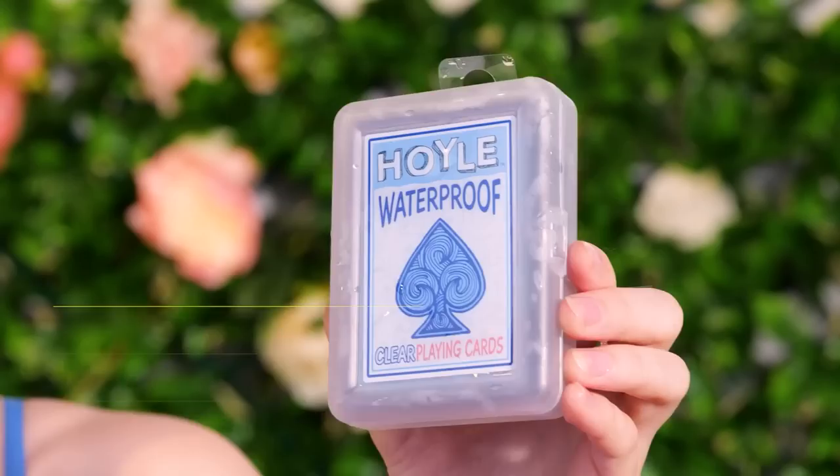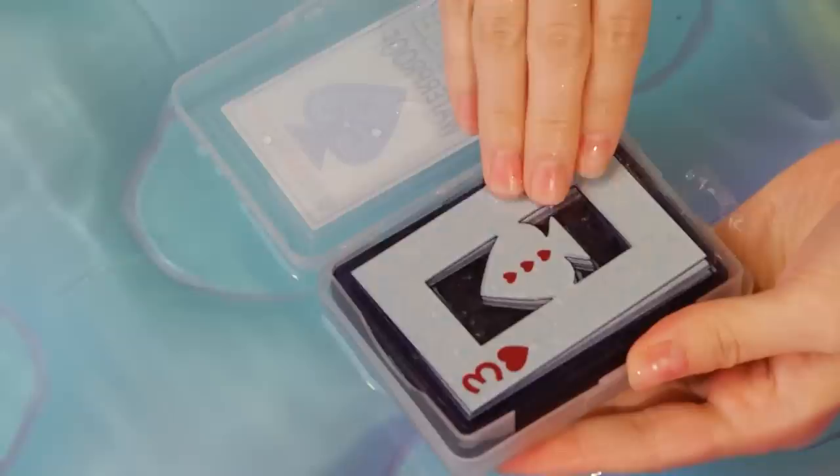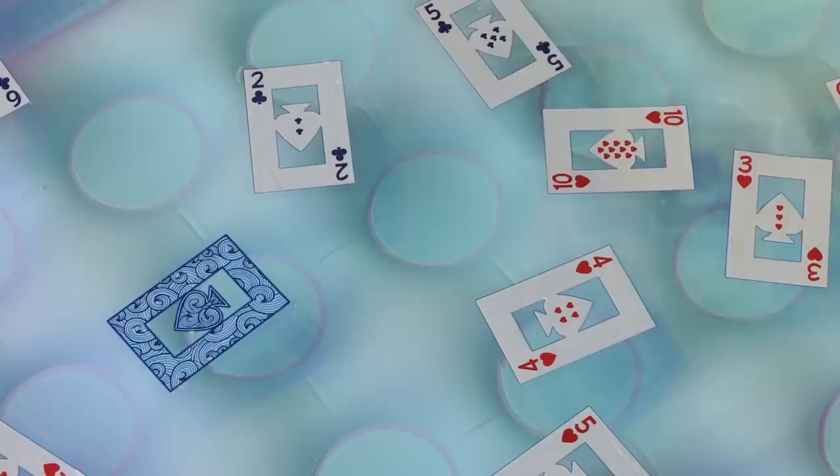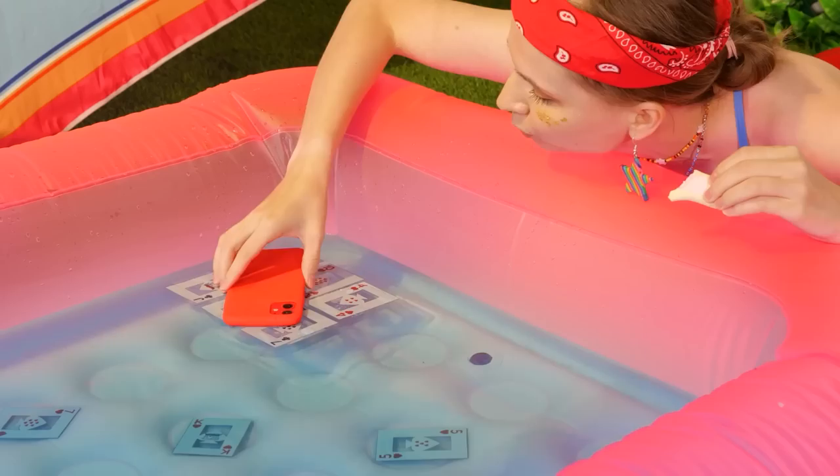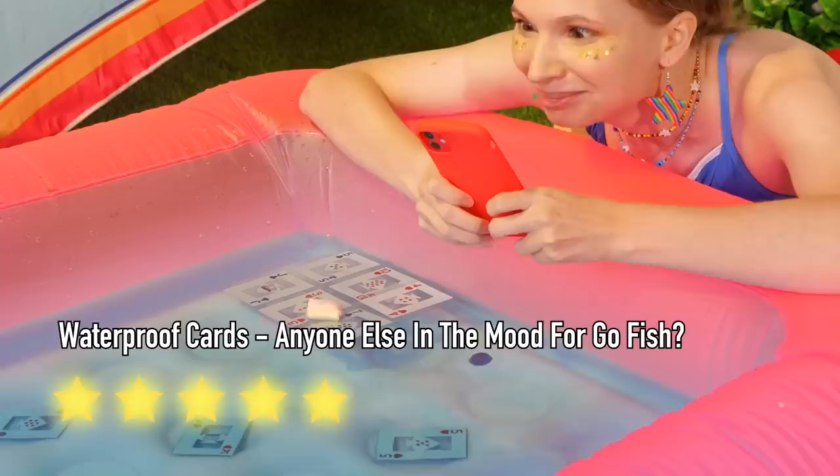Where's a bag of rice when you need it? Better yet, get out some waterproof cards — lay them out into the water. They're perfectly fine when wet. Now take some tape and align them together — it's like a little pool floatie for your phone. Or your sandwich. You can never be too careful on a hot day.